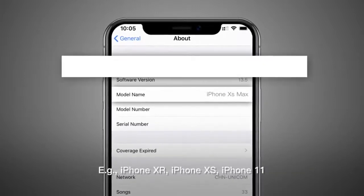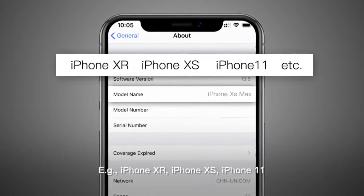Compatible iPhone examples include: iPhone XR, iPhone XS, and iPhone 11.